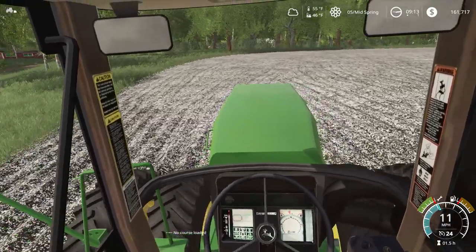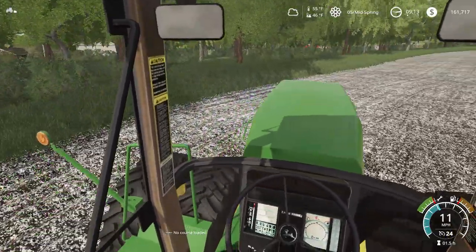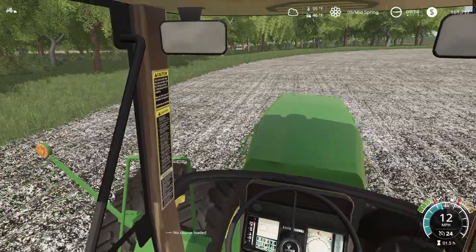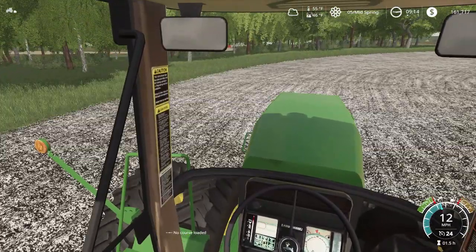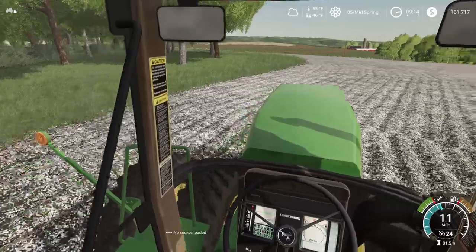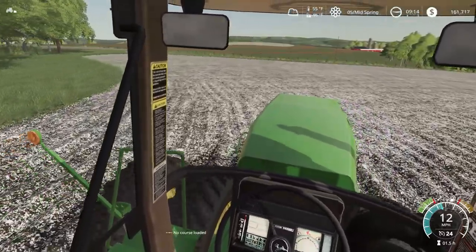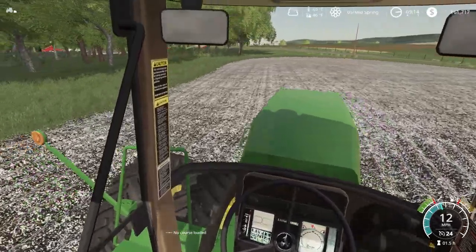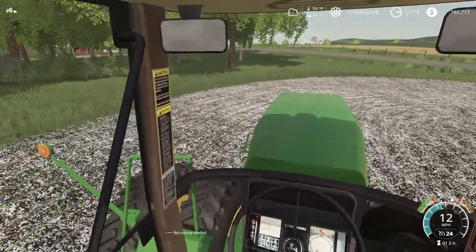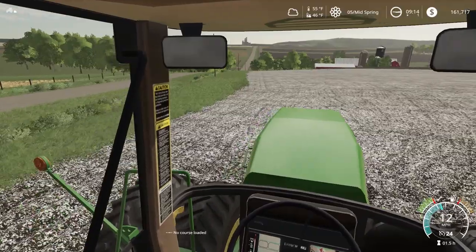Here we go, now we're going. Go around the outskirts here. You can barely even feel this field cultivator on this 8960 — pulls it with ease. Old pony is still getting it done. It's kind of a unique field; this is the last field we created. So we want to plant some corn — might end up chopping this corn. We'll have to see how our yield looks.